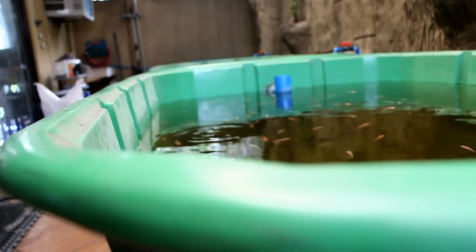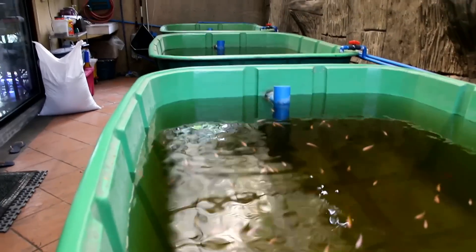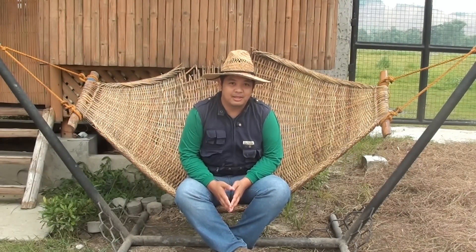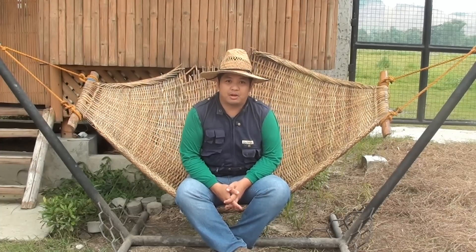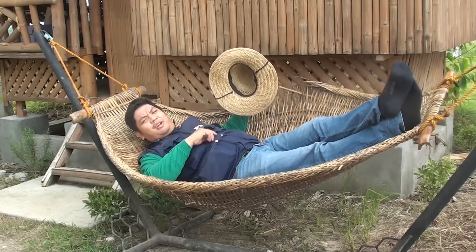So there we have it, our system with a 3 fish tank upgrade. I'm trying to farm here.